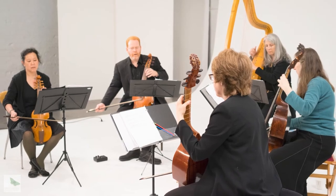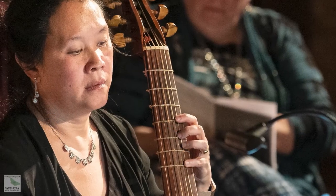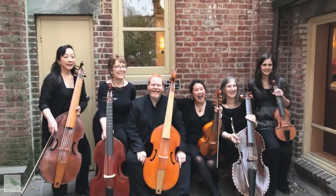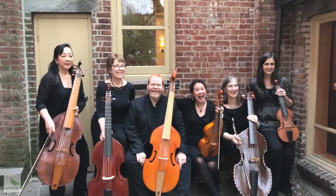Today, on both sides of the Atlantic, soloists as well as viol groups known as consorts have rediscovered the lost repertoire and ethereal beauty of this early instrument.